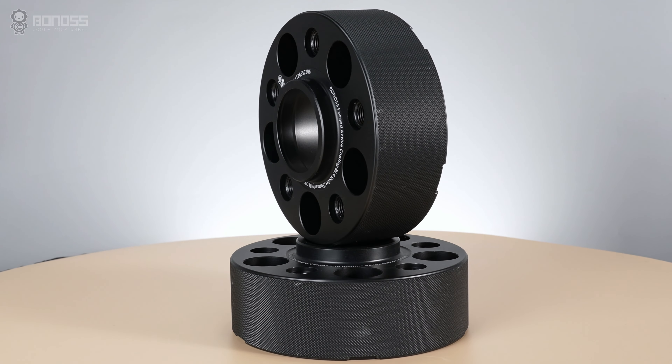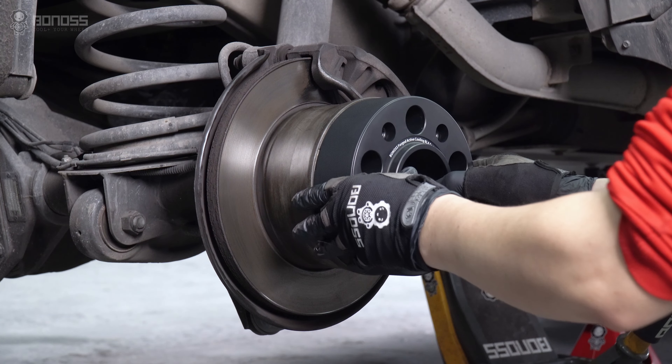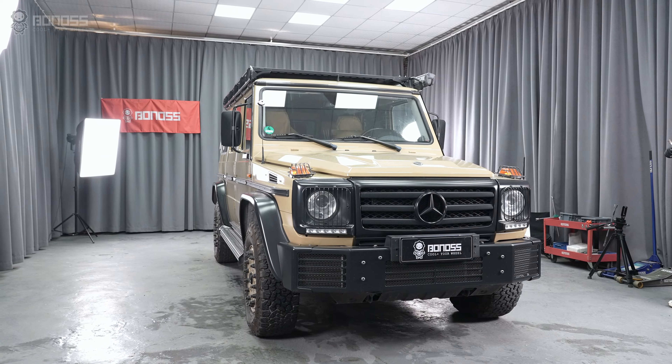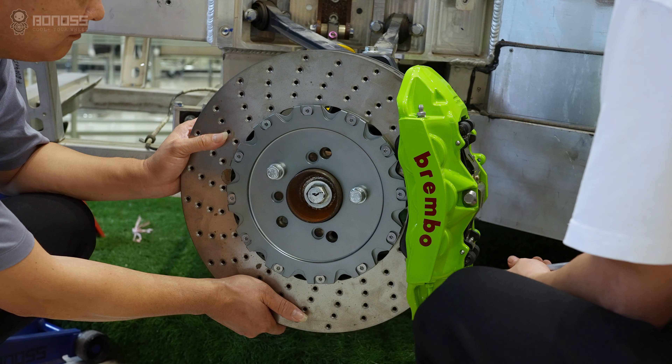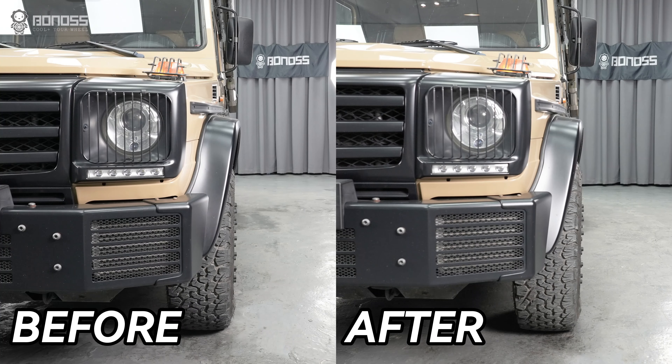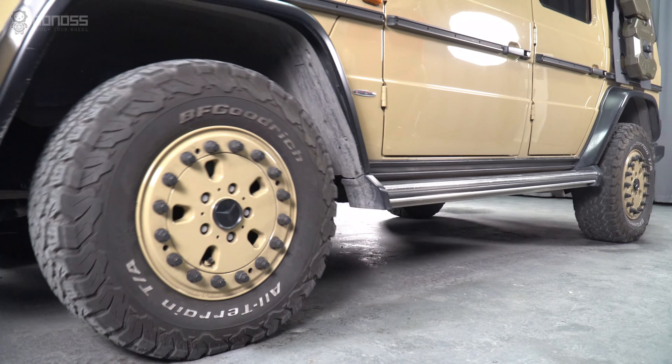2-inch wheel spacers can be installed as aftermarket parts. The high-quality 2-inch wheel spacers can help your vehicle with more modifications and upgrades, including brake system upgrades, aftermarket wheel adaptation, cosmetic changes, better handling, and more.